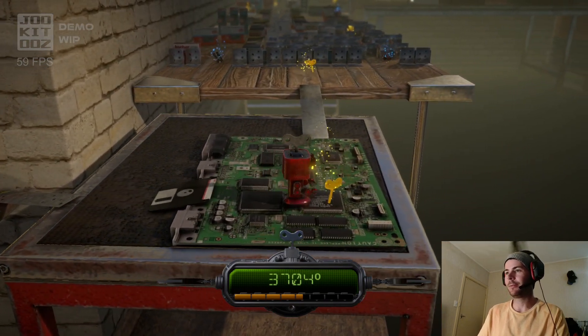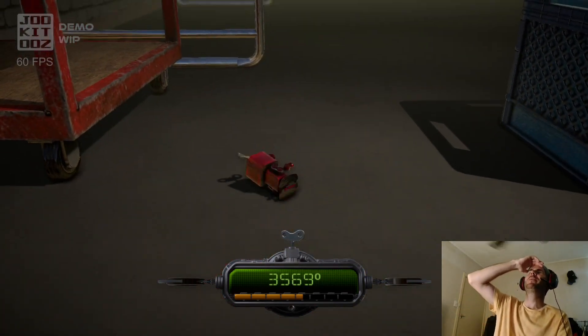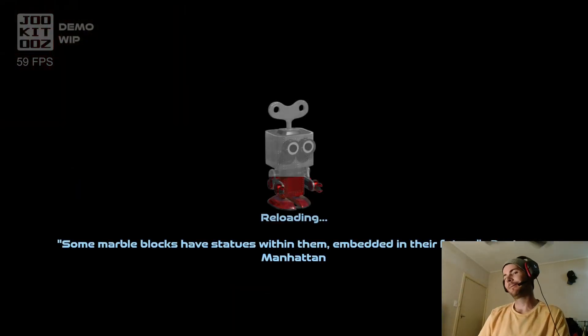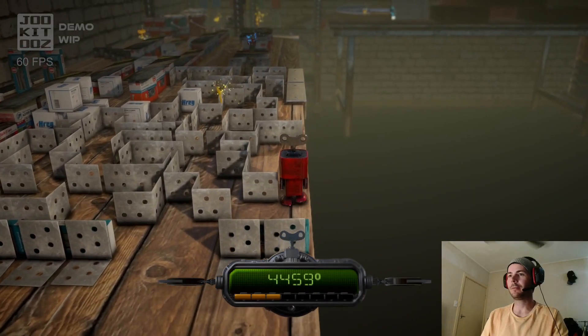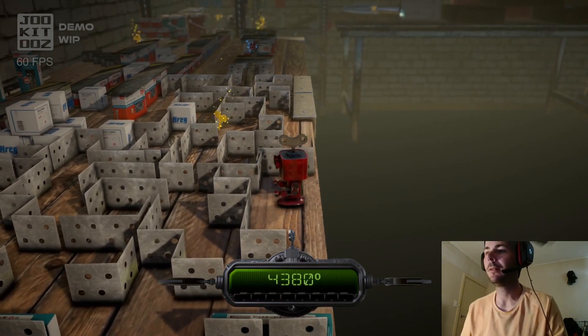Missed it. Oh no — and I missed the checkpoint because I missed the winder. How did I miss it? It's because of this camera angle, that tells you. Calm down, robot.